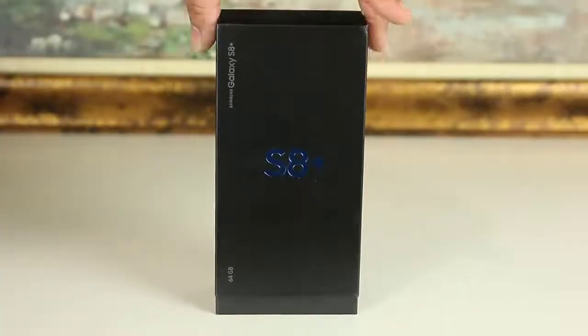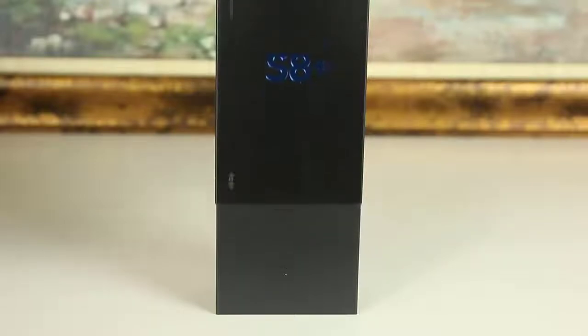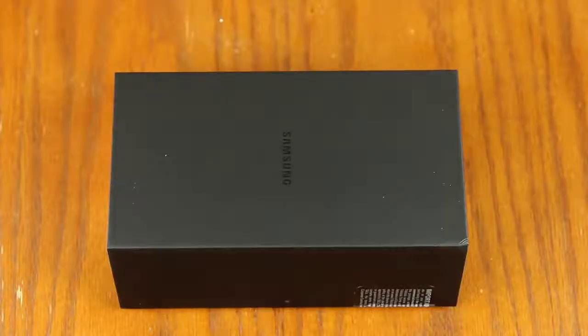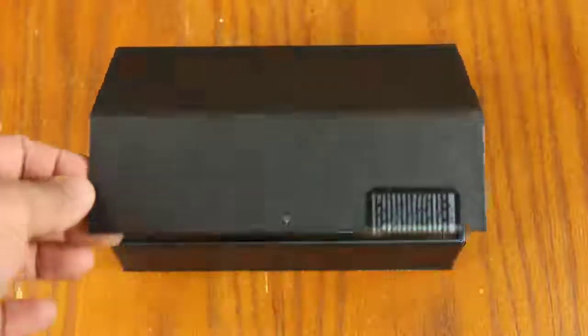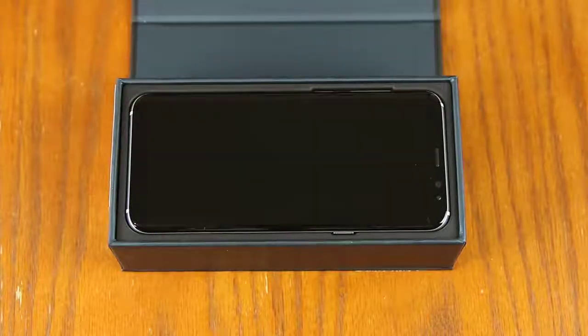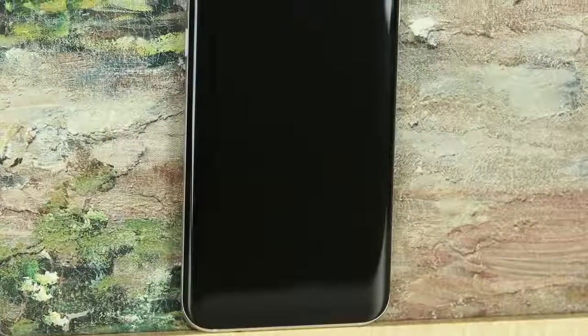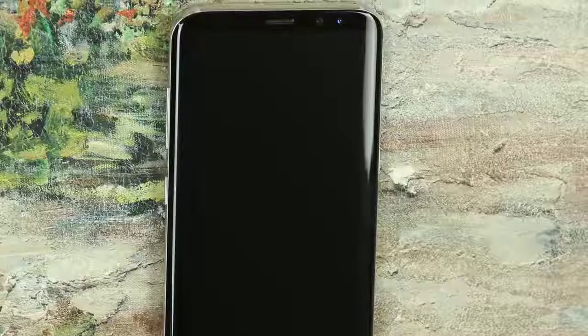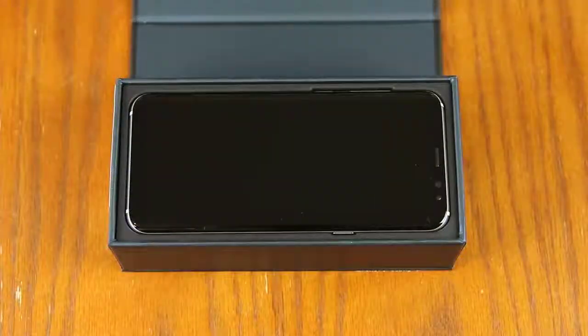So as you can see, we have a beautiful box. Let's slowly unravel it and observe that gorgeous frontal display of the S8 Plus. The front certainly is a marvel. The large and tall display simply dominates, and the edge-to-edge dual-curved display highlights its unique design that so far has been unmatched by any other smartphone.